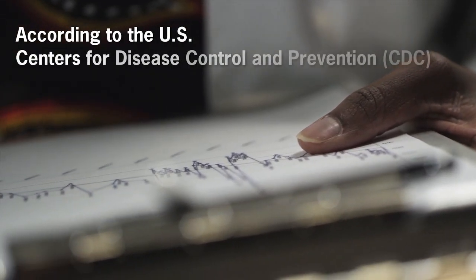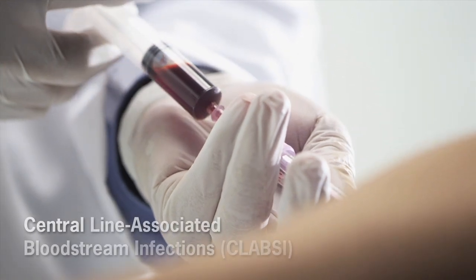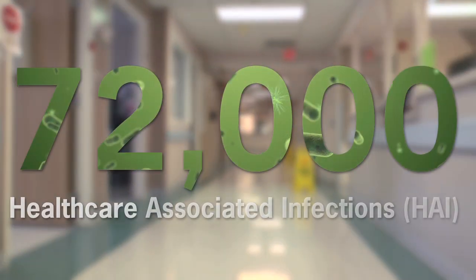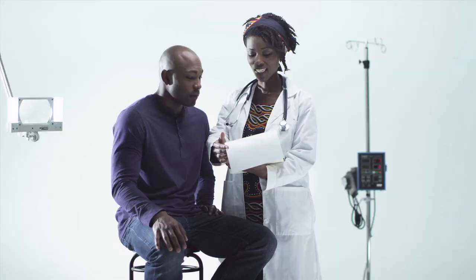According to the U.S. Centers for Disease Control and Prevention, or CDC, Central Line Associated Bloodstream Infections, or CLABSIs, account for approximately 72,000 healthcare associated infections, or HAIs, in hospitalized patients annually.